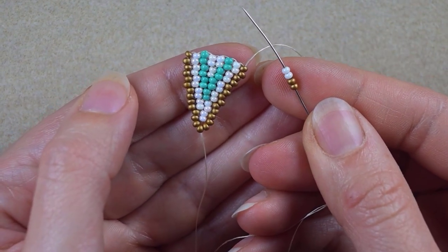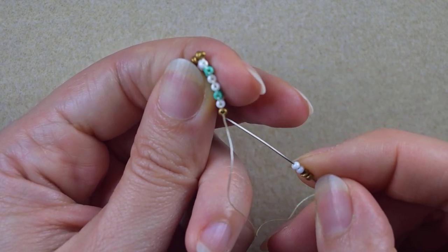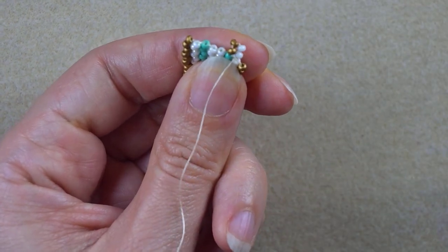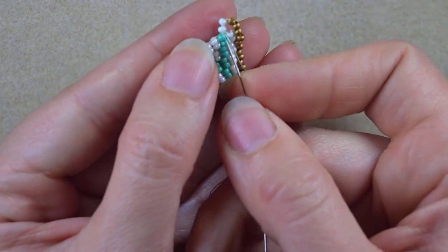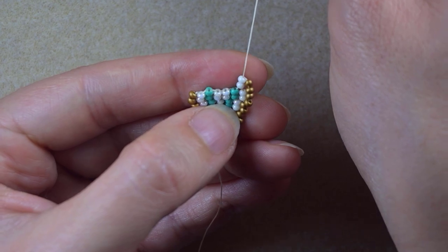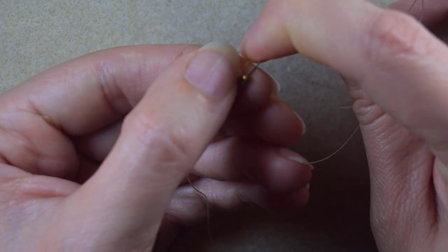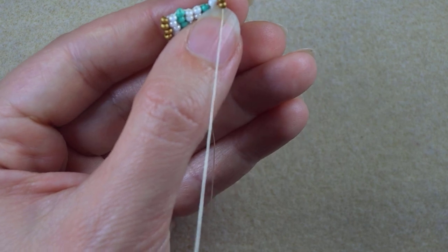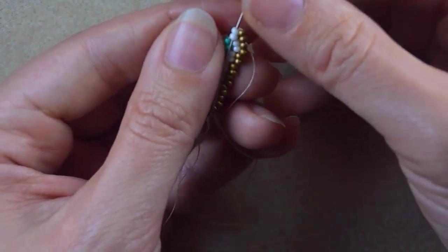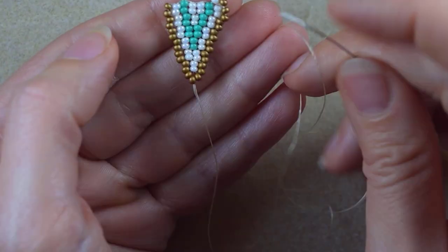From here I start decreasing brick stitch. I again start with two golden and two whites, but instead of going under the first thread bridge between the golden and white, I go under the second thread bridge — between the white and the turquoise. This is one of the differences between increasing and decreasing. I go through the bead closer to the center, which is the same. But now you see they stretch a little, so I reinforce by going through them one more time to bring them toward the center.